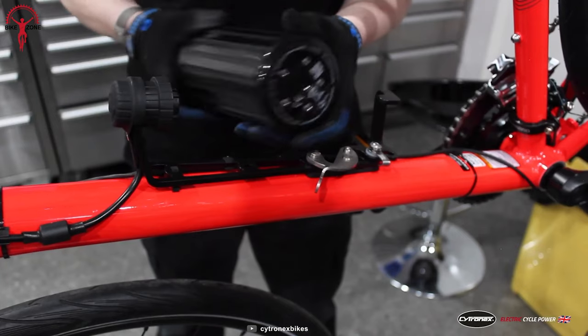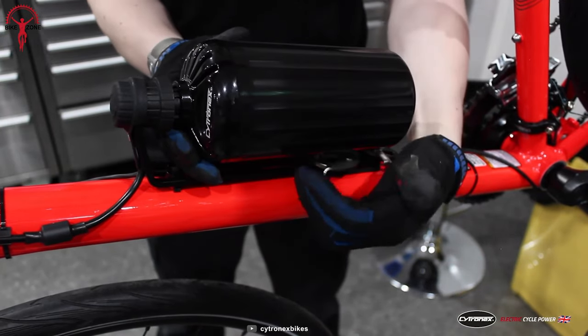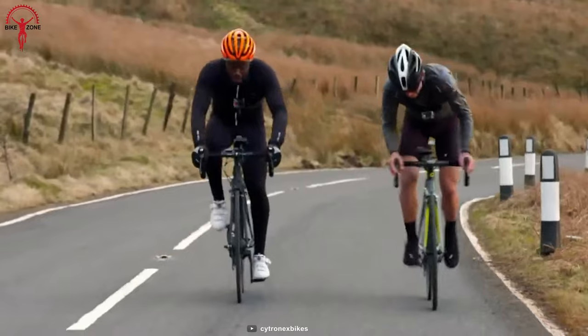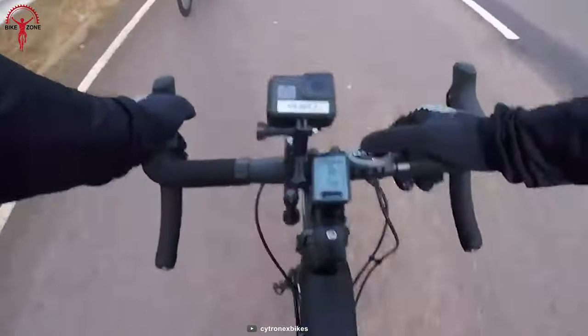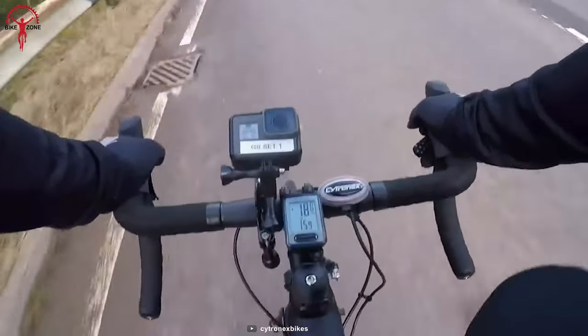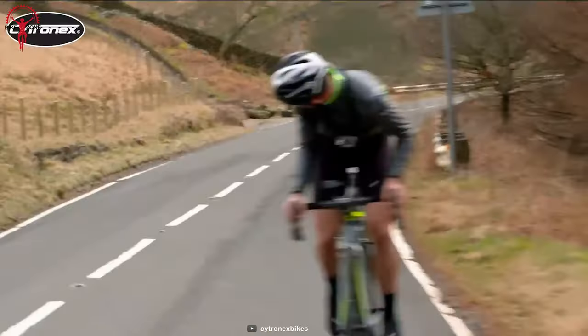The system weighs just 6.5 pounds, making for a more enjoyable ride as it requires less energy from the rider with sufficient assistance. For added convenience, the handlebars feature a simple controller with a sensor on the chainstay to gather information and sync with the Citronex app for a user-friendly experience.